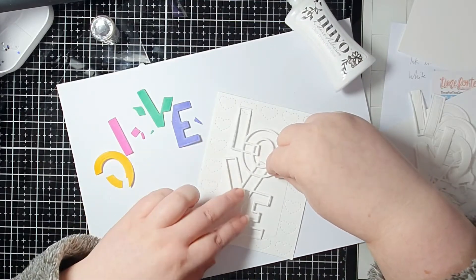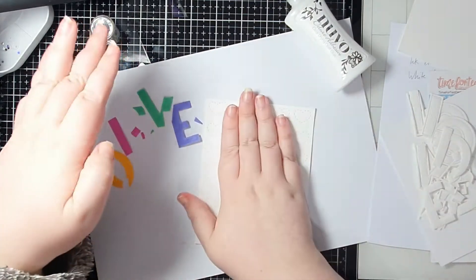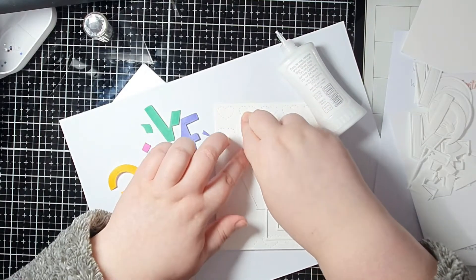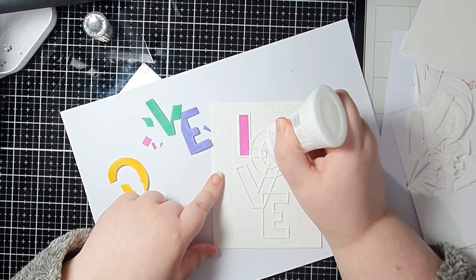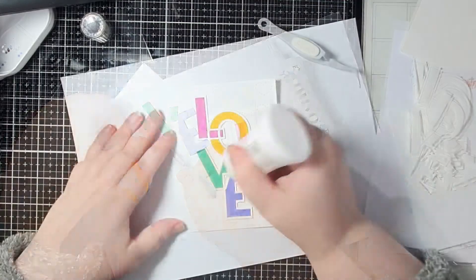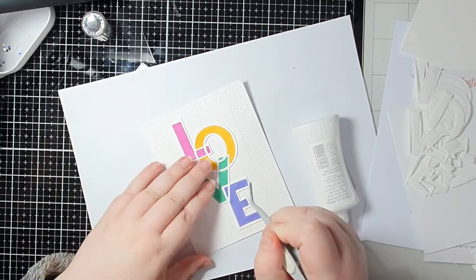I doubled up the outline for Love - both are just white cardstock - and I just wanted to make it a little bit more dimensional. I added that with some glue on the back straight down onto that white card panel. Because you've got that stitching detail around the outside, that's going to give some interest and texture to the background so it's not just a plain white background. I've got all of my little pieces there in place, worked my way through each letter, and I think you'll agree that is a cute color scheme.